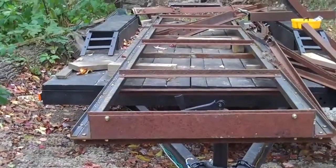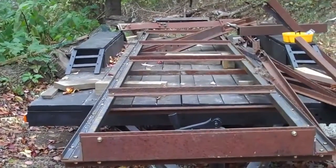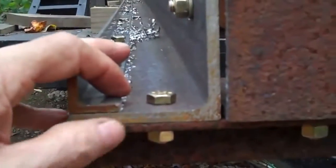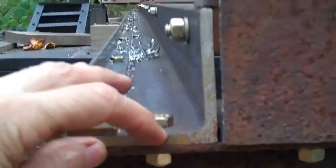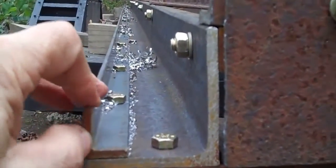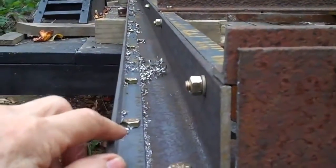This is a 20-foot track for a bandsaw mill I'm building. I bolted it together and I'll explain how I did it. This is a 3-inch by 3-inch by 1/4-inch by 20-foot long piece of metal. This is an inch by inch by 3/16, 20-foot long. I've got another one up here that's the same size as this one.